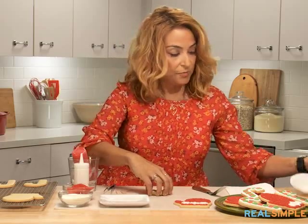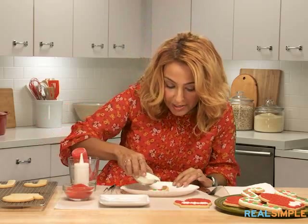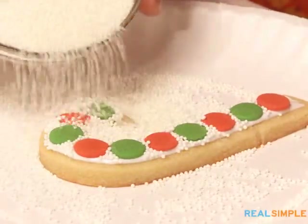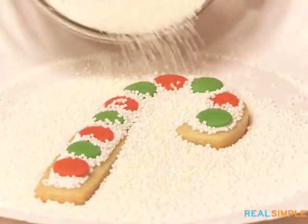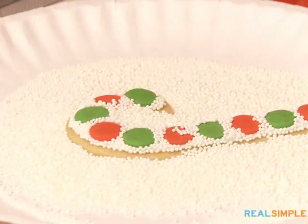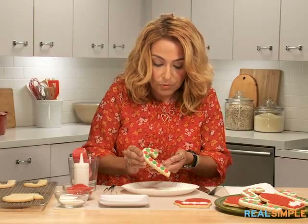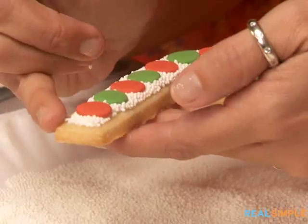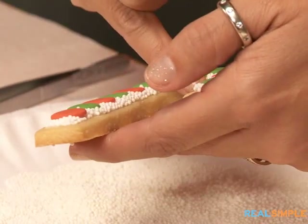I'm going to bring back my paper plate and we're using white nonpareil candies — this is also going to make this cookie so delicious. Any sugar, nonpareils, or coarse sanding sugar adds an extra crunch and sugar bite to your cookies. I'm going to sprinkle off the excess, and then press in any sections where a nonpareil might be sticking out.